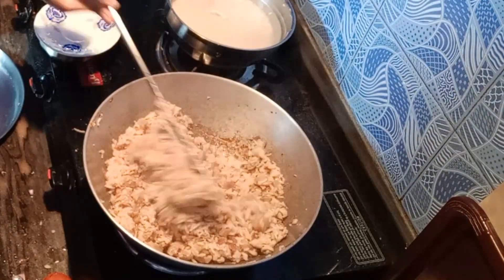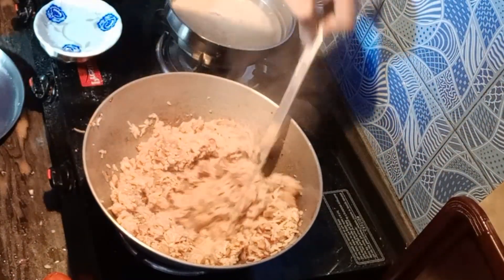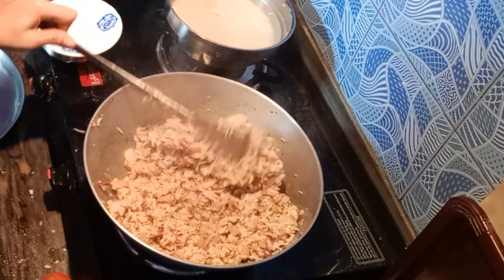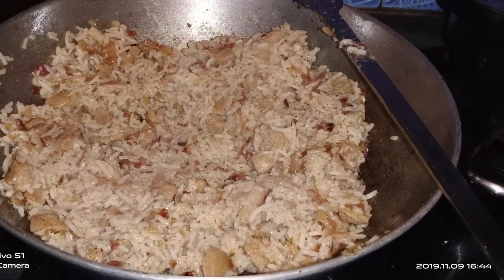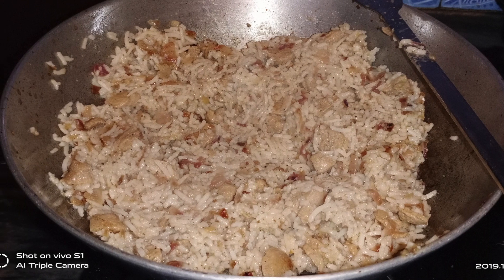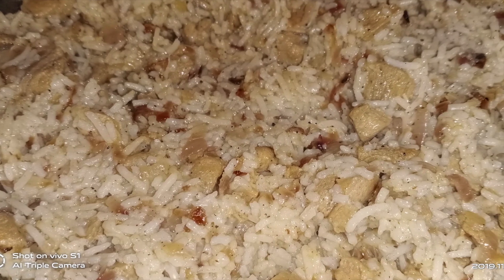You can also add extra water if needed. I use a small amount of water for this Chinese biryani. If you try it, please share it with me — it is very nice and unique. I love this recipe. How did you feel about it? Please share it in the comments.